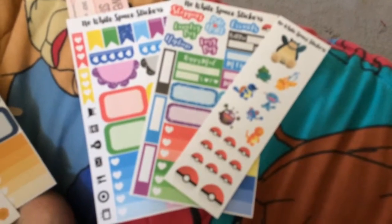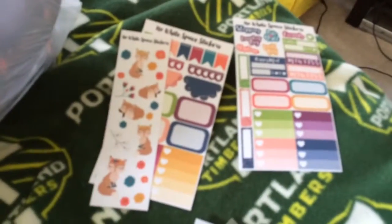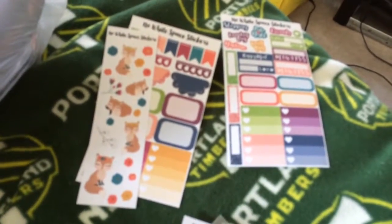This is the Pokemon kit. And then this is the Foxy kit. These extras are for my brother. My Squirrel Squad sticker and my Black Friday Scratch Card.